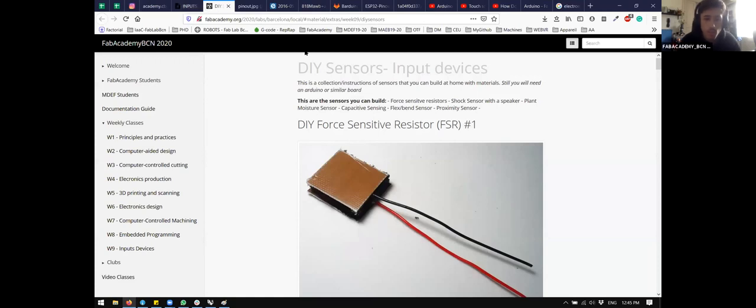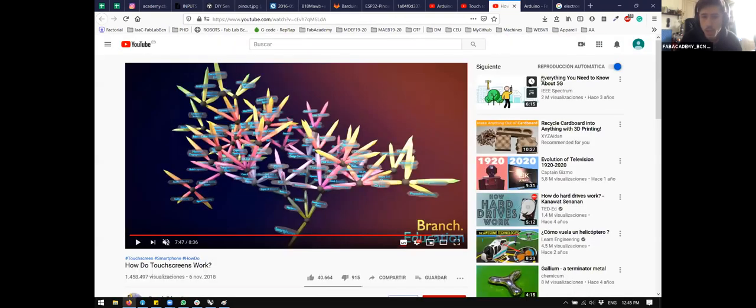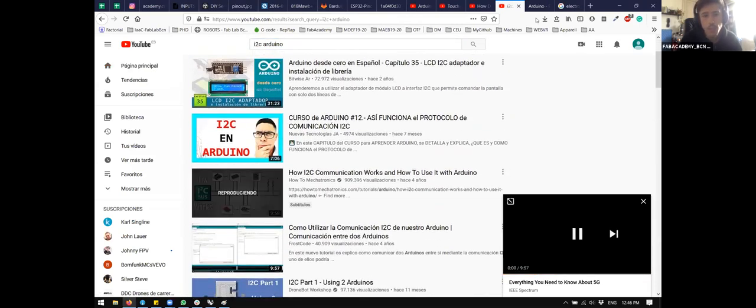Just to clarify: there are two aspects to 'digital' sensors. One is that we read a sensor in a digital way, meaning we read only 0 or 1, a high or low. The other is that we interface with the sensor through a digital protocol like I2C, where we ask the sensor 'give me the data' and it returns the data through a digital protocol. When we say 'digital sensors,' many times we mean this second type — sensors interfaced through a network protocol — which carries more complexity, and we'll cover those in the networking and communication week.